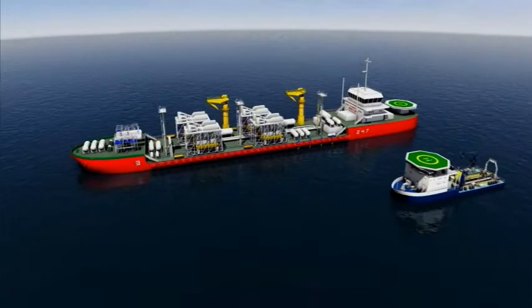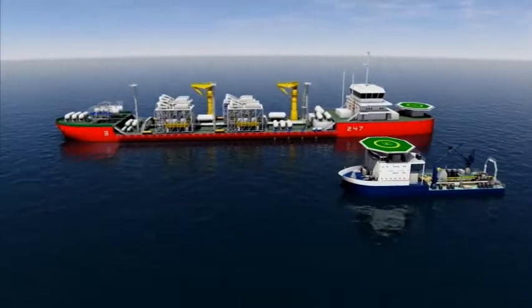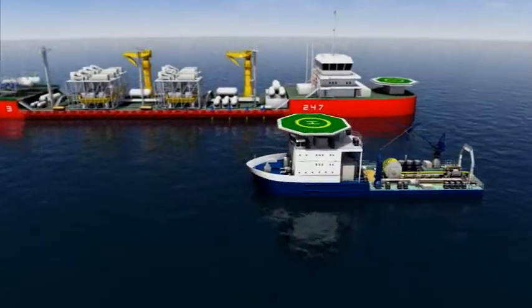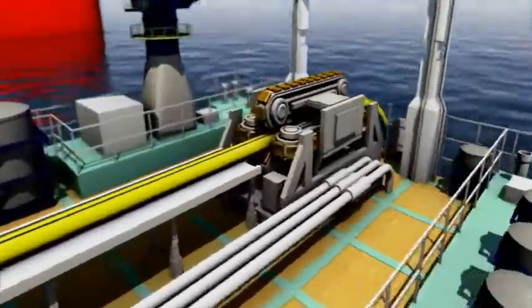From new developments to single well tiebacks, Wellstream International Limited has the experience to bring a field together. Since 1983, Wellstream has become a leader in the manufacturing of flexible pipe.